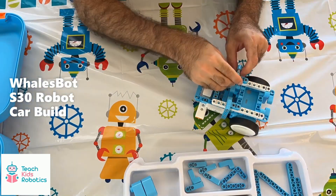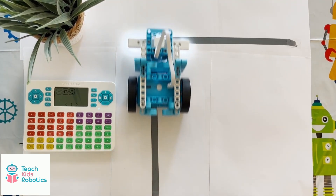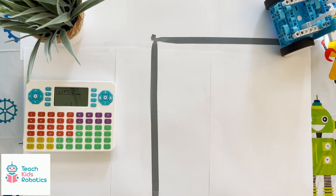I would rate these 8 out of 10 overall for ease of build. I'm commanding the robot to follow the line, turn right, and follow the line again using the provided visual tile-based command controller. We can see that it roughly followed the instructions and that the controller is easy to use.